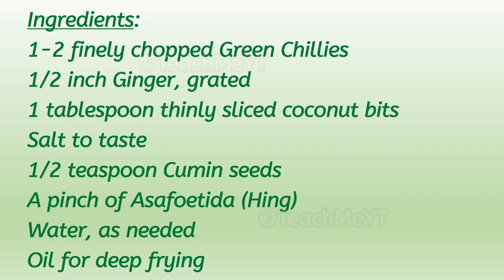Half inch ginger grated, one tablespoon thinly sliced coconut bits, salt to taste, half teaspoon cumin seeds, a pinch of asafoetida (hing), water as needed, and oil for deep frying.